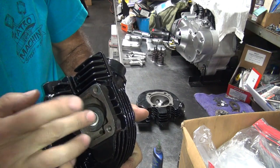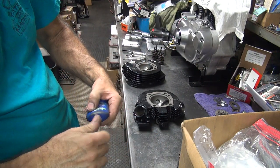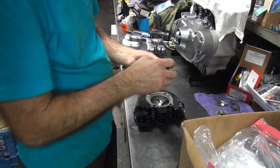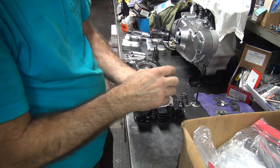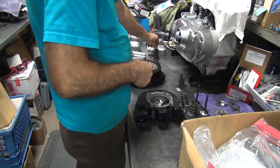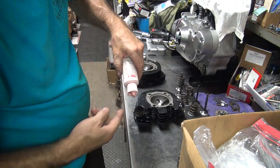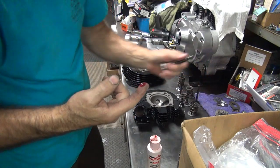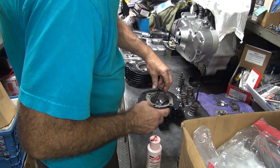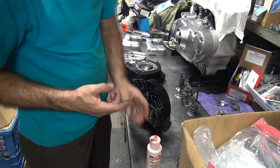That's enough to do all four valves; still have enough for one more. Okay, this is the front intake, this is the front exhaust, this must be the rear one then — yep. That makes this the rear one. They all match up. Take a little bit of assembly lube, lubricate the stems. This is the front one. I forgot to do something — it's remembered.